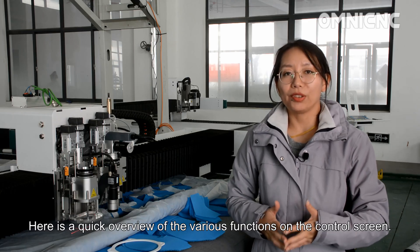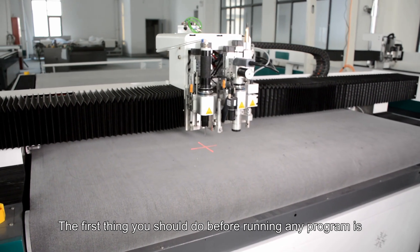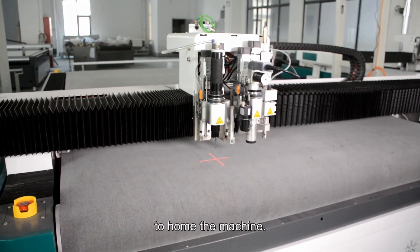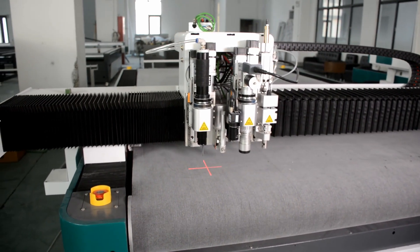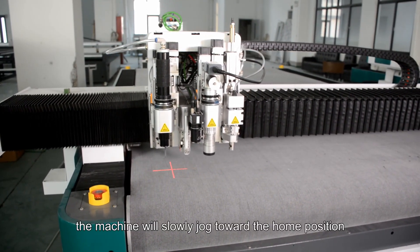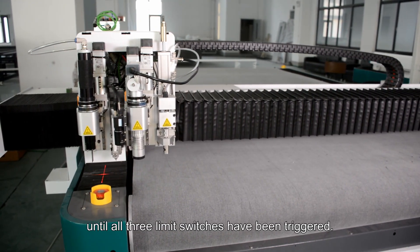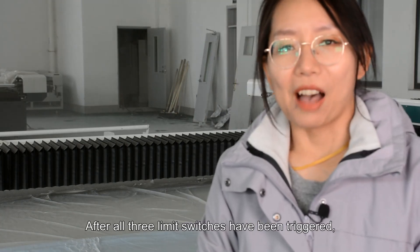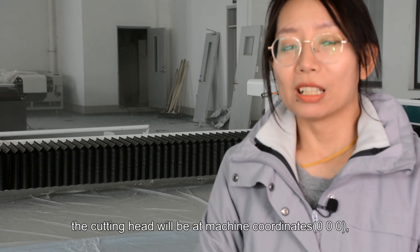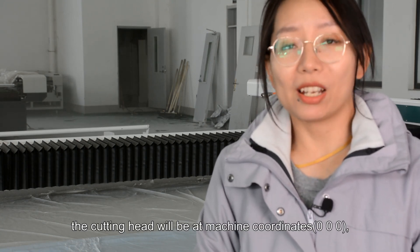Here is a quick overview of various functions on the control screen. The first thing you should do before running any program is to home the machine. When you press the power on-off button, the machine will slowly jog toward the home position until all three limit switches have been triggered. After all the limit switches have been triggered, the cutting head will be at machine coordinates 0, 0, 0, also known as the home position.